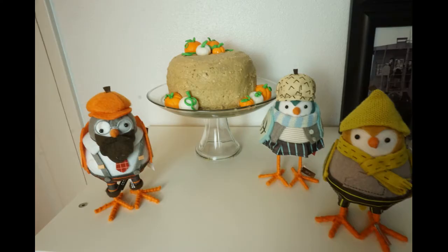Look at those pumpkins! Thank you guys so much for watching. If you made it this far, you deserve an award. Have a wonderful day — see you next time!